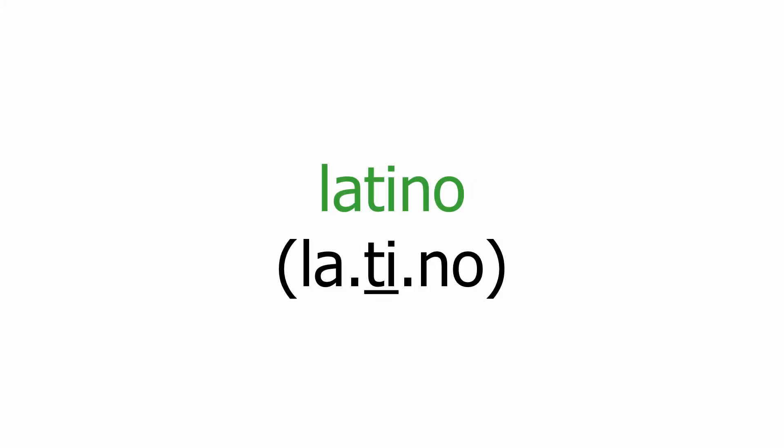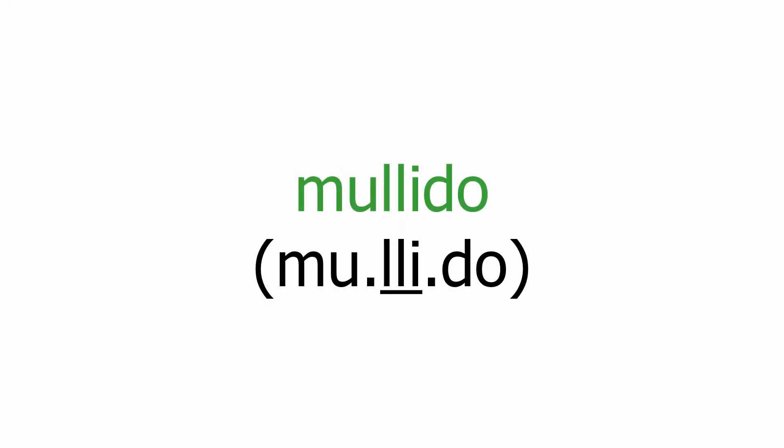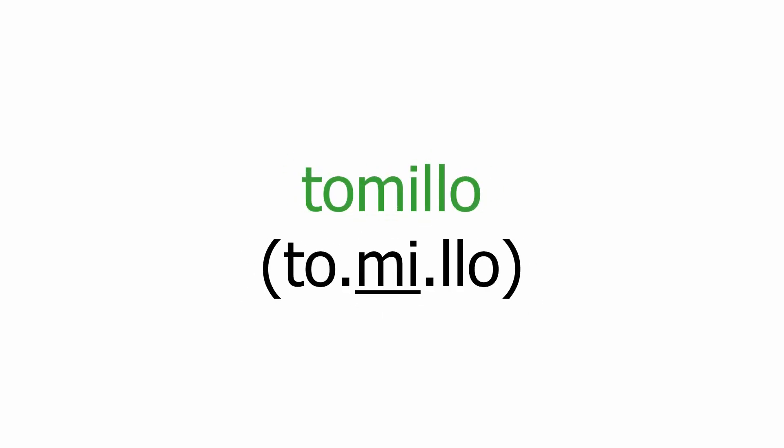Latino. Lluvia. Alabanza. Mullido. Planta. Flautista. Tomillo.